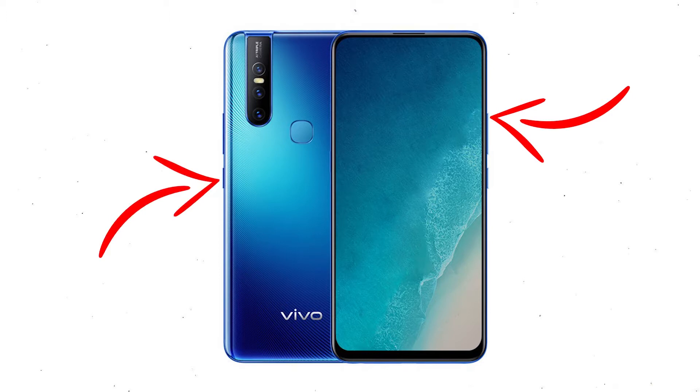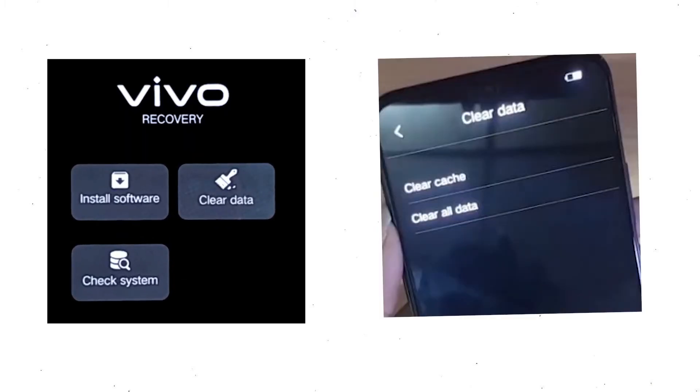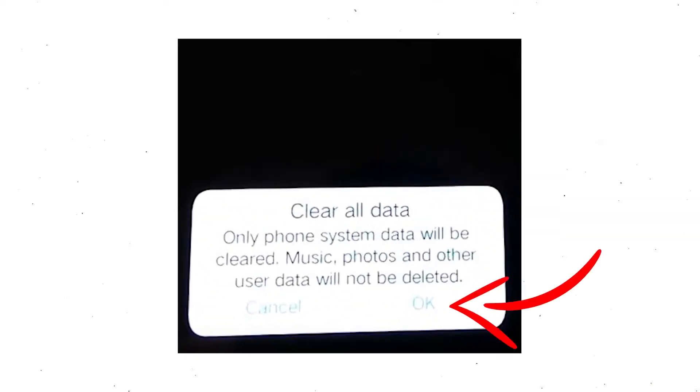Next, hold down the volume up button and power button. When you see the fast boot mode on your screen, release all the buttons. Then select recovery mode, using volume buttons to select and press the power button to confirm.